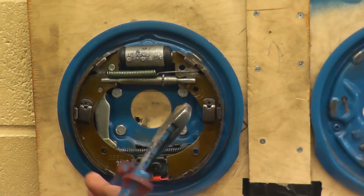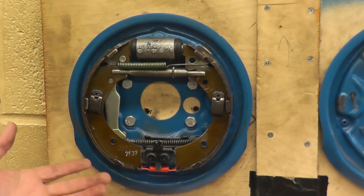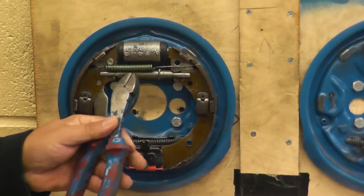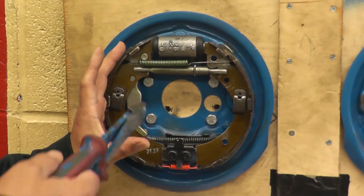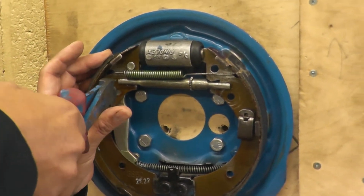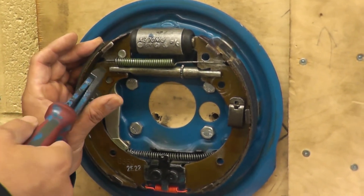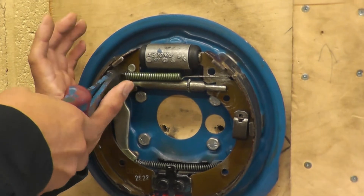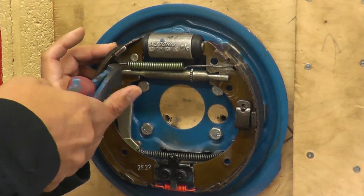The third way of taking the same spring off is with a side cutter. I prefer using this because I find it much easier and it doesn't damage the shoe. If you don't have a fancy tool, you can use this. You grab the shoe with your hand and grab the spring with the side cutter. Make sure you're not cutting it — it's pretty difficult to cut, but just don't put too much force where it ends up cutting the spring. You grab the spring, hold it, pull with your thumb, and the spring comes off.